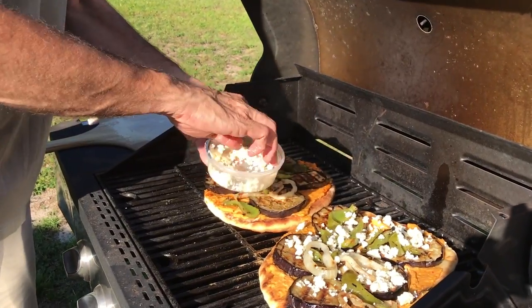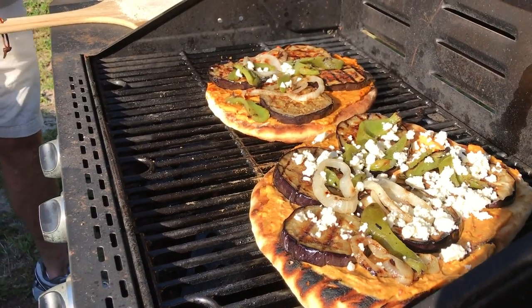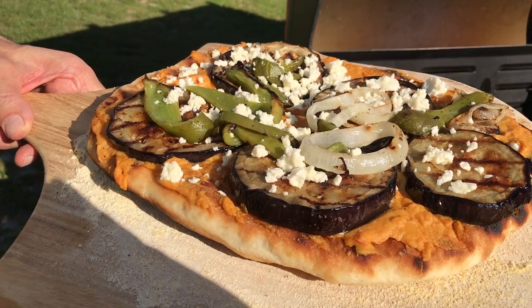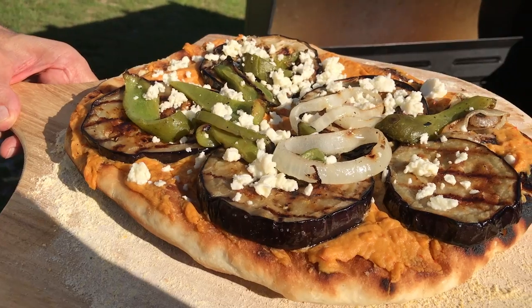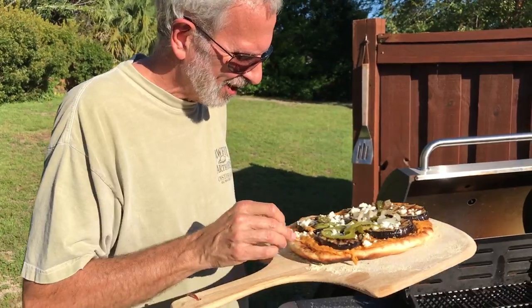Scatter on the crumbled feta cheese, cover, and grill the pizza for about three or four more minutes — but keep an eye on that bottom crust and rotate the pizza if it starts to get scorched. And that, my friends, is one good pizza that you made.